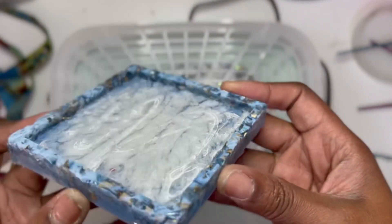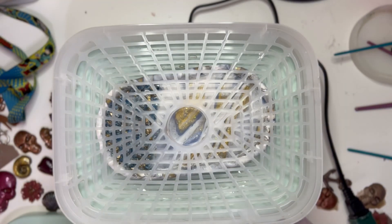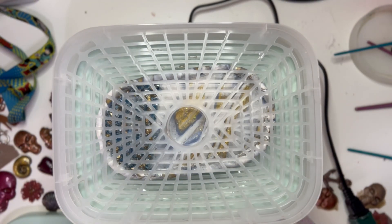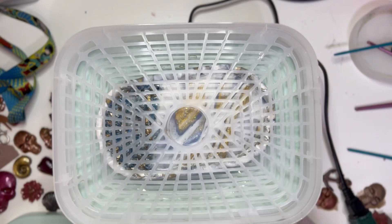It ended up hardening again though. So I think if I had just left it in the mold until it was completely cooled — or maybe even for a couple of hours — that part wouldn't have been so pliable when I pulled it out of the mold.